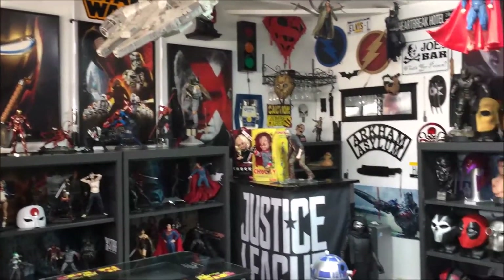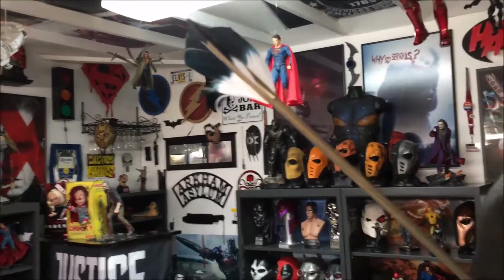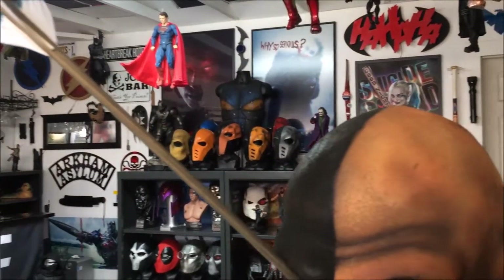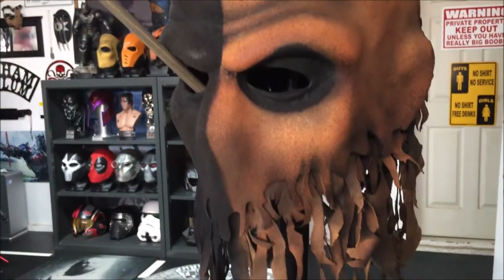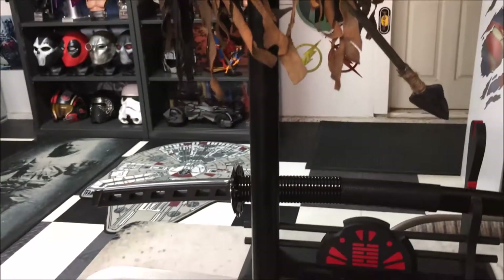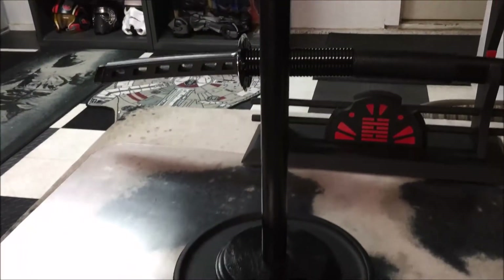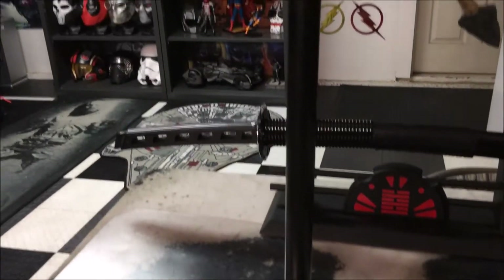Hey guys, welcome back to the cave. I just unboxed this item and I want to show it to you real quick. If you're a fan of the TV show Arrow, you'll recognize this from season one and season two, also a little bit of season five and season six. It's what's known as the island Deathstroke mask.